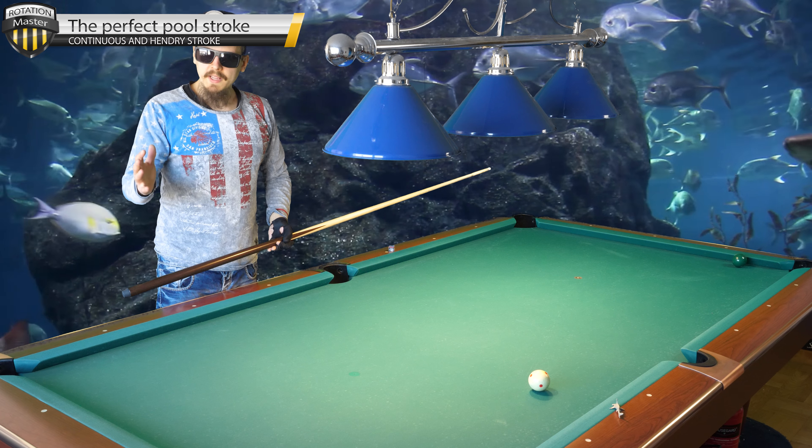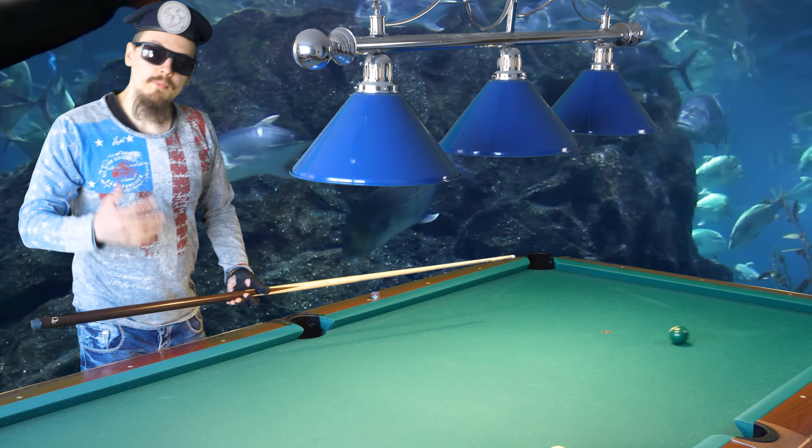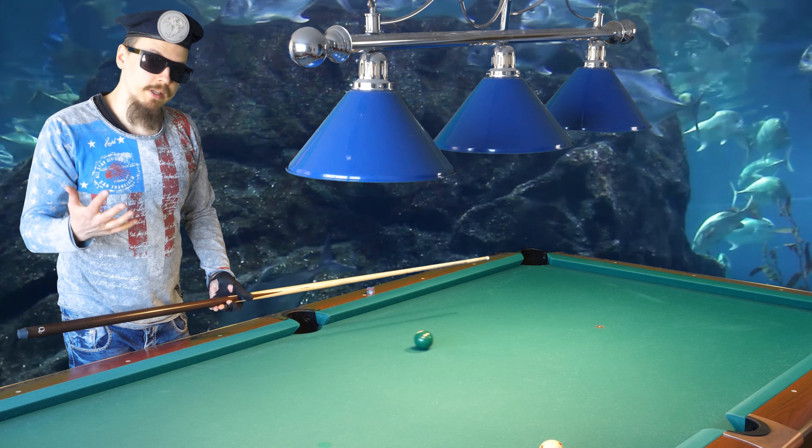Do you want a perfect pool stroke? I will teach you how. There are two different perfect strokes you can use depending on your skill level. If you are a beginner, amateur, or even pro, you can use my first example. My second example is if you are at the pro level and you want extra accuracy.